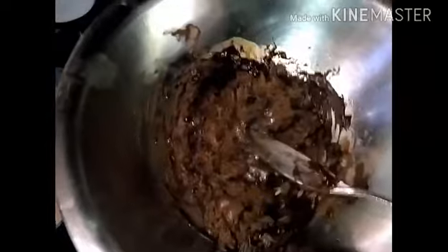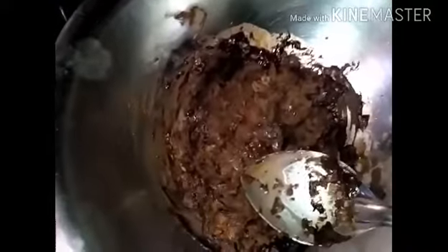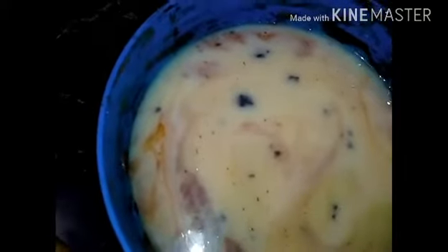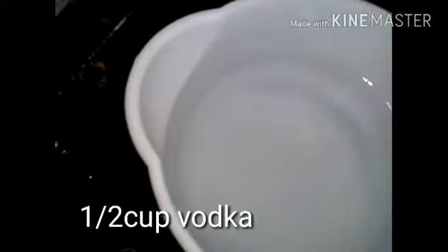Hi everyone! Today I'm going to make rum fudge. Here I have two cups of chocolate, a little melted, and a cup and a half of sweetened condensed milk. The bowl might look a little dirty but I melted my chocolate in the same bowl. I also have a cup of chunky peanut butter and half a cup of vodka.